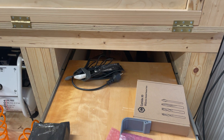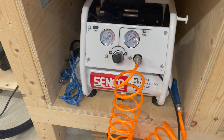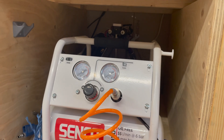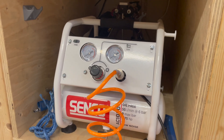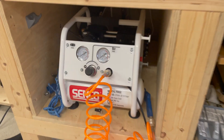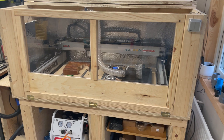Sorry for the mess. I made a drawer you can pull out with all the bits and stuff. Got the compressor here, and yeah, it's a pretty big table so there's plenty of space. Got a 3D printer back there — not that it's on — but yeah, plenty of space. Overall really happy with the build.